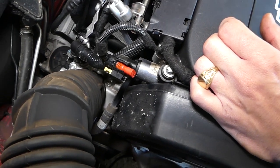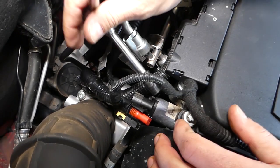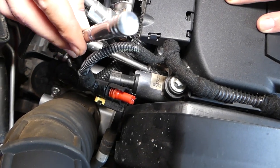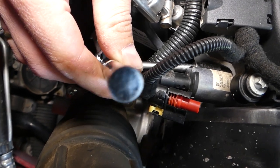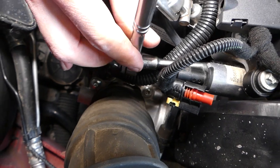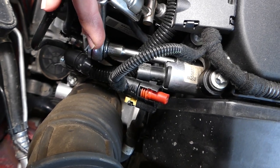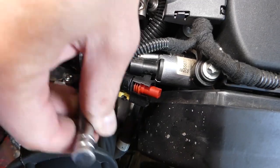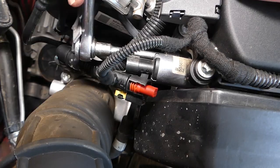Next, we need a reverse torque socket like this one. There is one bolt that is a little bit hidden over there. Let me find the best angle to get to it. Once I switch my ratchet to loosen it, usually once you start getting it loose it will go by hand pretty easily.